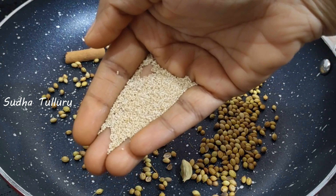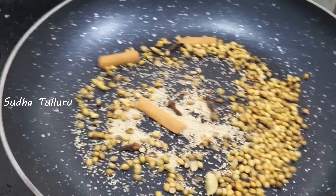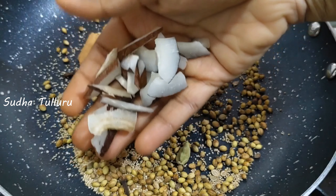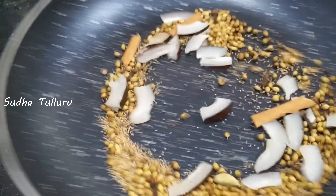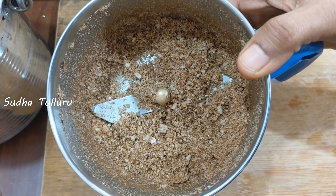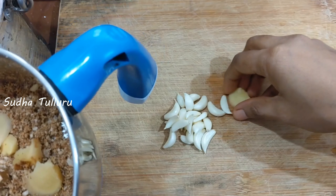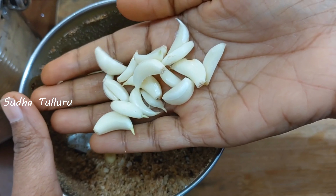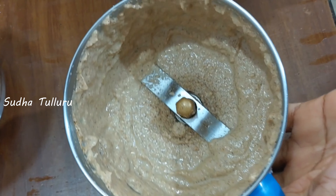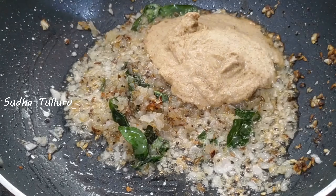Let's add a little bit of the flavor. Now, let's add a little bit of the cut pieces. Keep the pieces, then add some more and paste in. Just add some little bit of sauce.